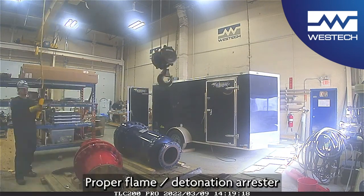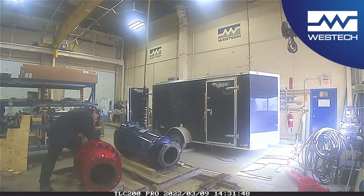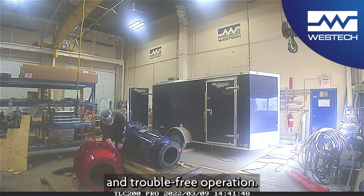Proper flame and detonation arrestor selection, awareness and routine maintenance and inspection will result in excellent explosion protection and trouble-free operation.